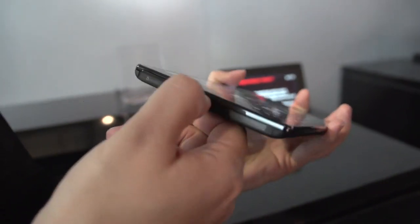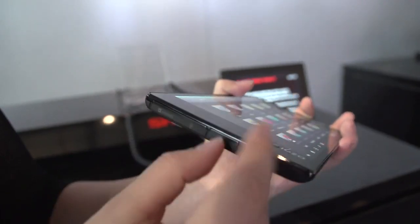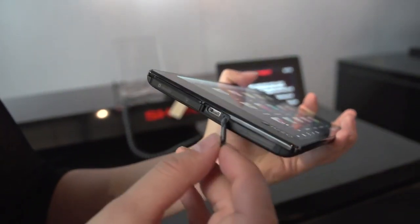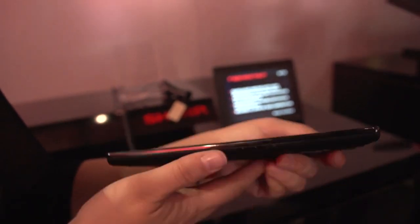We have what looks to be a full-sized USB — actually it's micro, because it's quite thin. Micro USB, of course. If you take a look around the other side, we have a power button and a volume rocker. I like to see these lower-down power buttons — they're a little more convenient to hold.